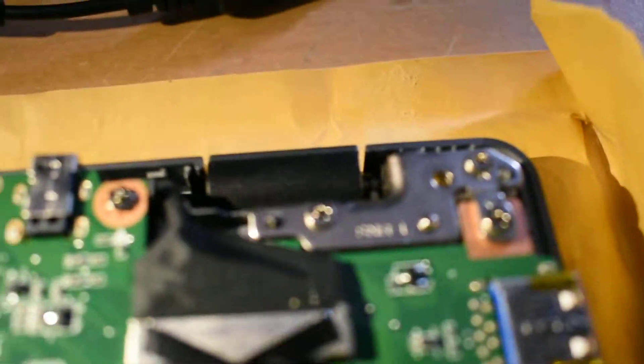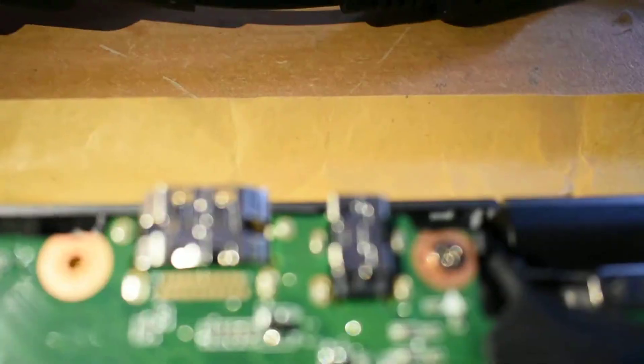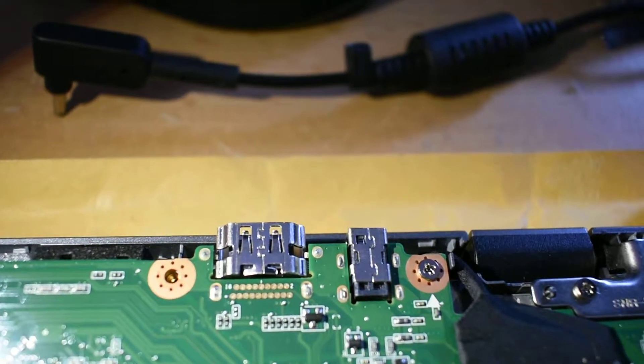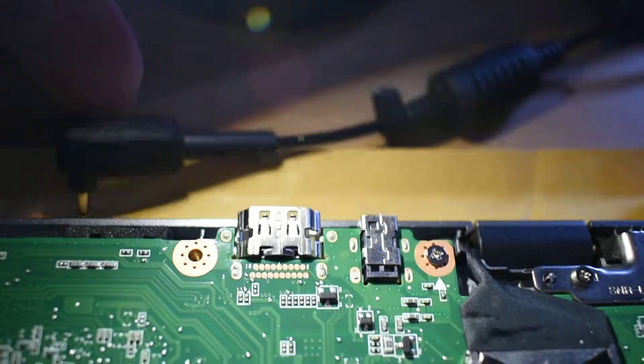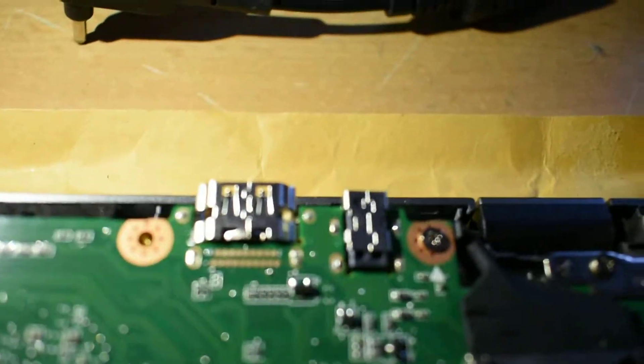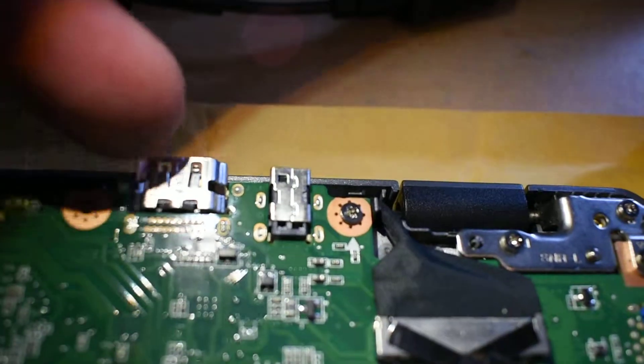At the rear we have — on the right-hand side — you have the barrel jack for charging, which is this charger here. Obviously I'm not going to plug it in because it's taken apart. HDMI out — standard HDMI.